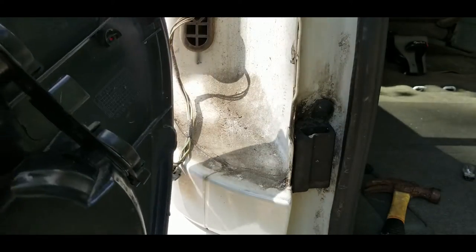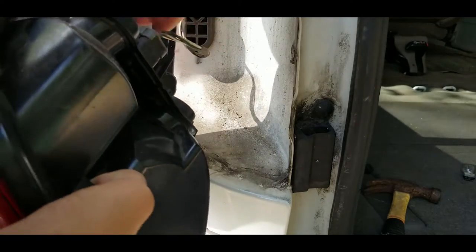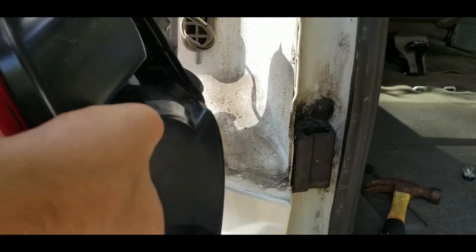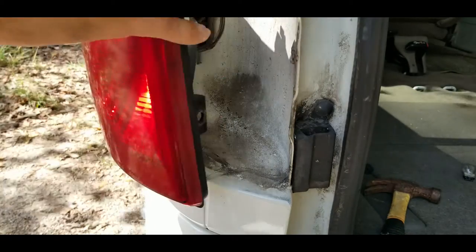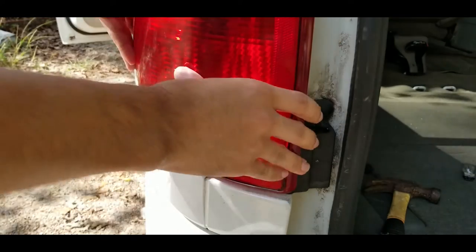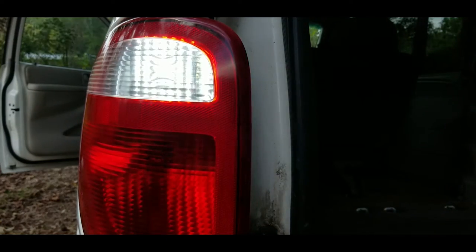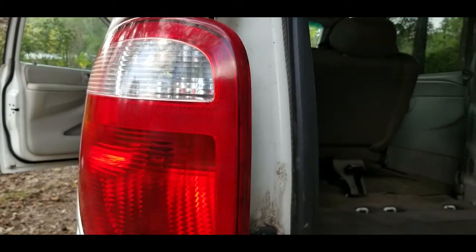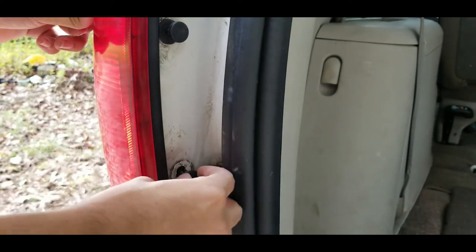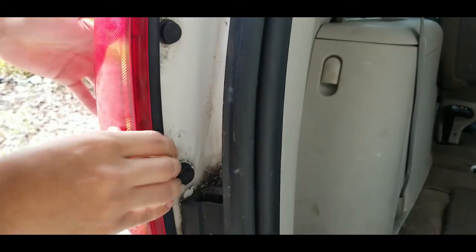Now you can bring it back here and reconnect the connector. Plug it in, push the red thing in. You take this part and clip it in here. Now we can turn on the ignition and test out our light. Lastly, to finish the job, you just take your two clips and you pop them in. Done.